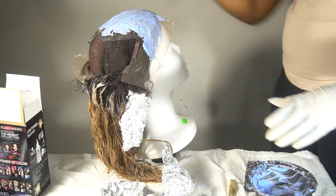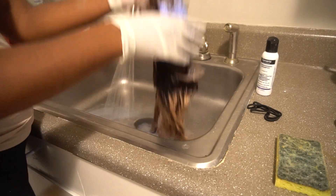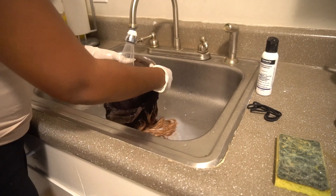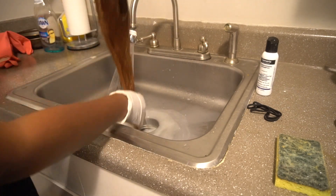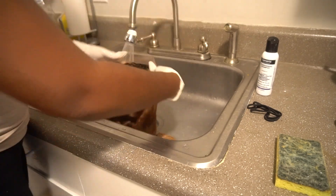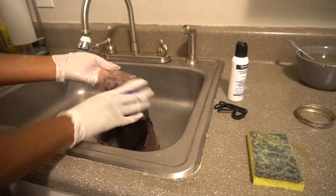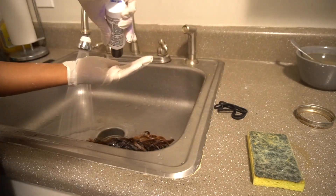Now I'm going to show you me rinsing out the bleach from the hair. I'll start with the front two sections that I let sit for about 15 to 20 minutes, then rinse out the rest. I do use the generic brand purple shampoo — comparable to Shimmer Lights — but I think Shimmer Lights sometimes stains the lace, so I use the generic version. I really like it and only use it for bleached hair; I don't use it for regular color. You'll see me massaging the purple shampoo into the lace and the hair to make sure there's no more brassiness.